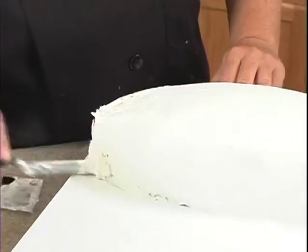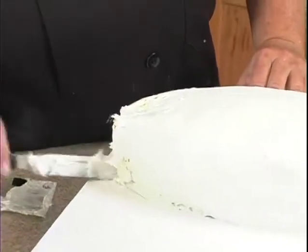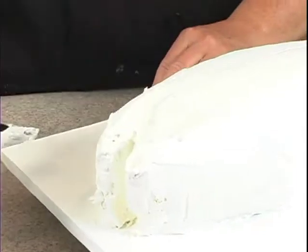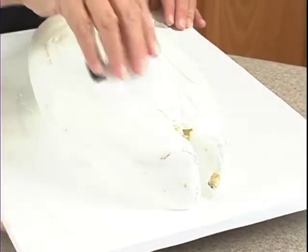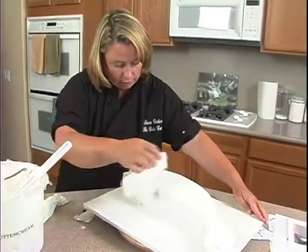Now look at this — we have a little bit more buttercream in there where the cake is showing. At this point we can go ahead and pop it in the freezer, but you could do it in the refrigerator if you don't have room in your freezer.